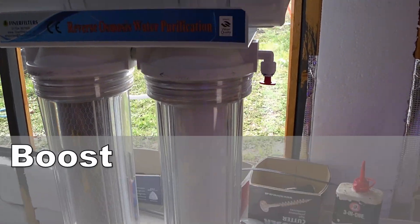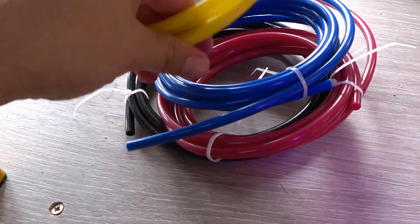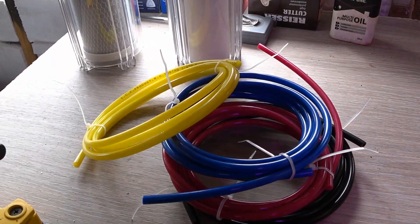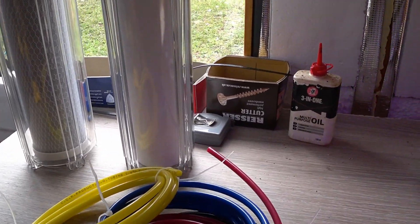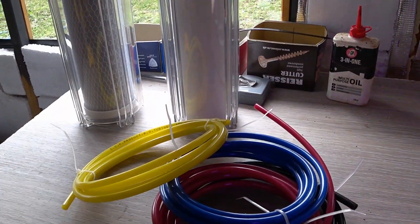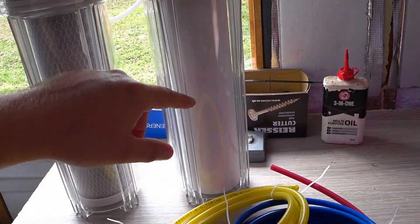Water is forced through this system under normal mains pressure via these tubes. They're colour coded so that when you set it up you know which part of the filter they're connected to, though a lot of the time they're just white and you have to figure things out. Nevertheless, water comes in from the mains down the pipework and the first canister it hits is a pre-filter.